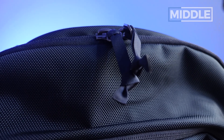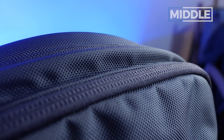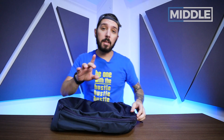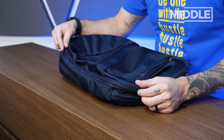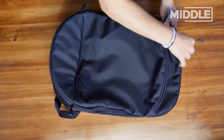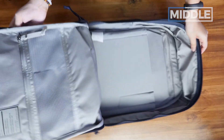Now let's get into the main compartment. We've got two chunky YKK number 10 zips — super chunky, super durable. Note that this does not have a PU-coated zipper line, which means it's not polyurethane coated for weather resistance. But worry not — this is actually sprayed with a DWR coating, which means that it is water resistant. It's a pretty easy opening experience and now we're in the main compartment.